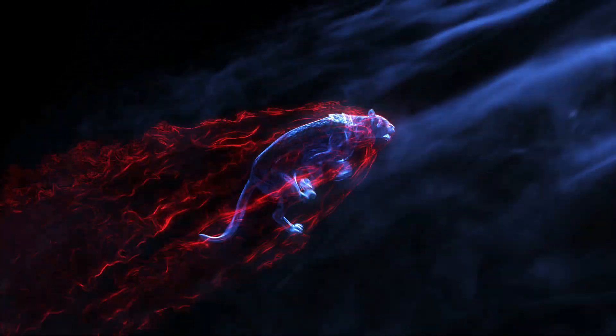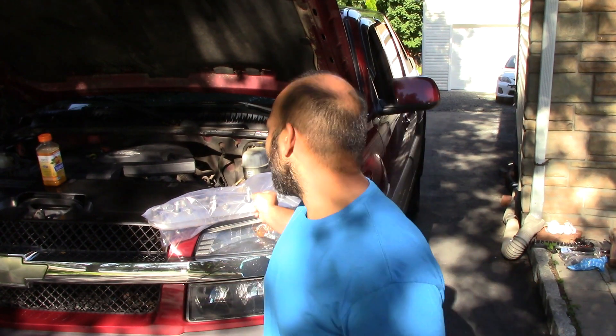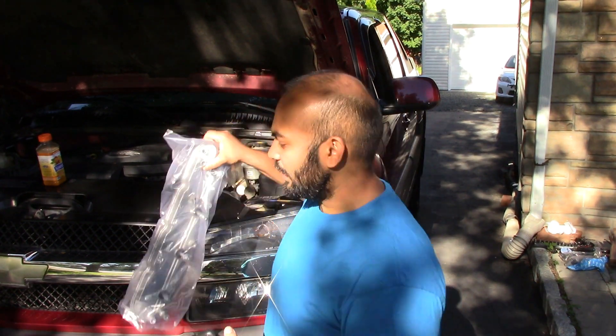Welcome back to another episode of Corolla Customs where today we are going to be doing a valve cover on my Chevy Avalanche. Now, if you are familiar with the 5.3 liter Vortec engines with these Chevy Avalanche, the Suburbans, the Yukons, whatever it is that it goes into, you'll know that usually these engines have an oil consumption problem which is most likely due to the PCV valve on the valve cover.